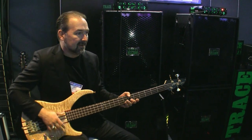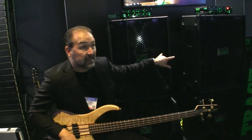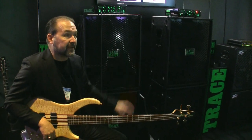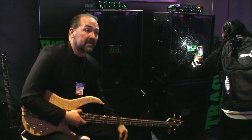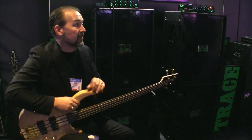Is that the 212 stack? Yeah, this is the 212. My favorite combination is one of each of these cabinets — it really fills up the sound. But we decided to split the display like this so people could hear the differences between the 410 and the 212. The 212 is my favorite cabinet — I think that's the best sounding bass cabinet I've ever heard. I'm biased, of course, because this is a project I've worked on for a long time.